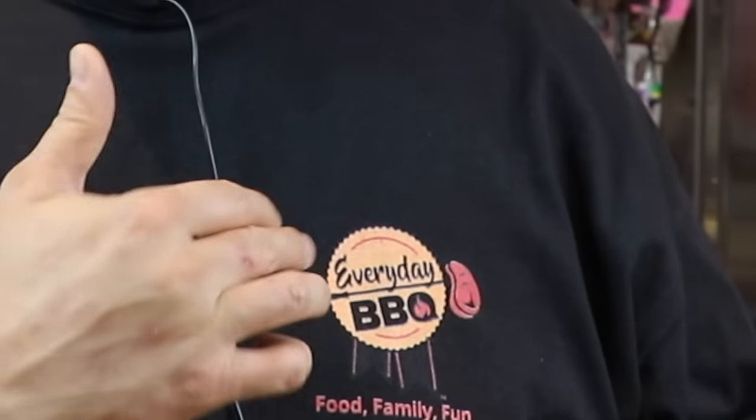Hey everybody, welcome back to Everyday Barbecue. My name is Mike, sporting a little bit of new swag today — new shirt. Let's get on to this recipe. Today I'm going to show you how to do Italian beef sandwiches. This is another way; I showed you one a few months back. We're going to do another one today and we're going to get started right now.